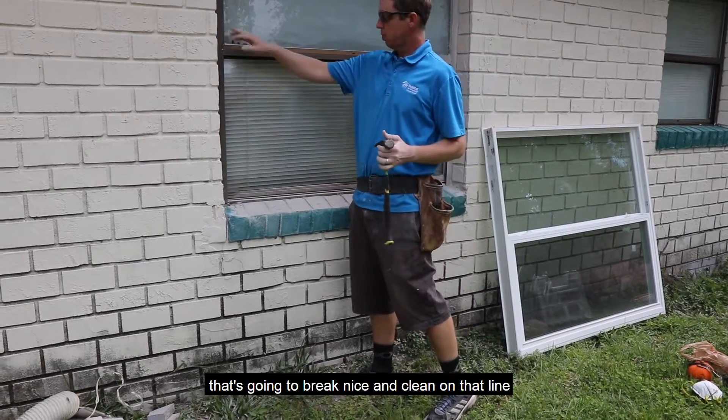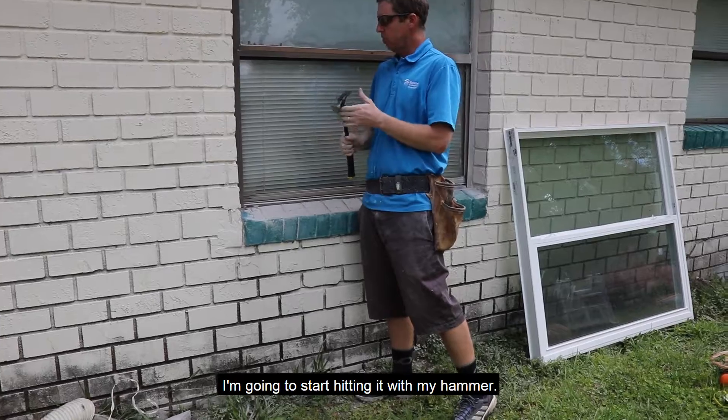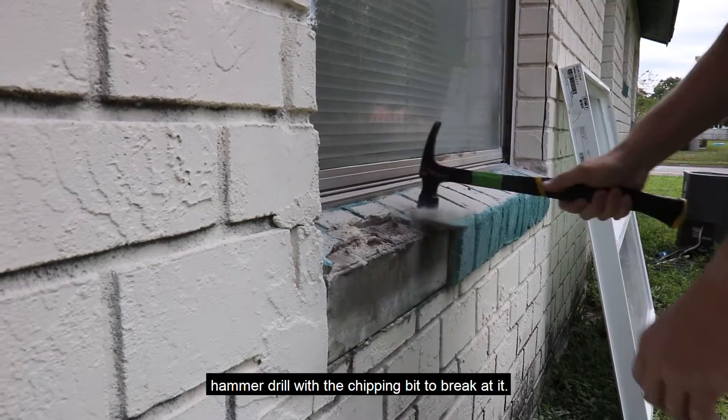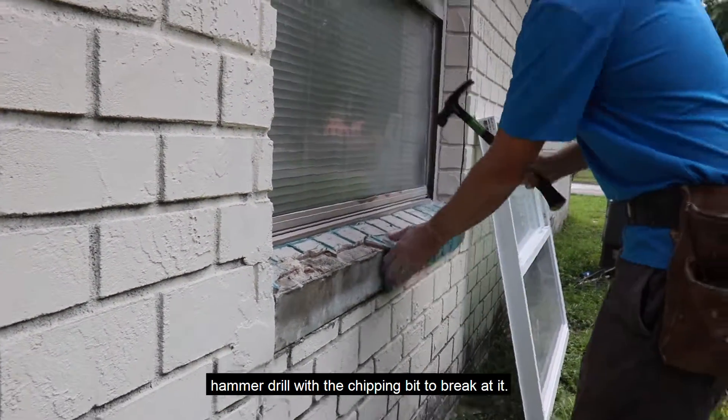Now that I've got a score mark and it's going to break nice and clean on that line, I'm going to start hitting that with my hammer. We found yesterday at this house anyway it comes off pretty easily. But if it doesn't, we do have our hammer drill with the chipping bit to break at it.